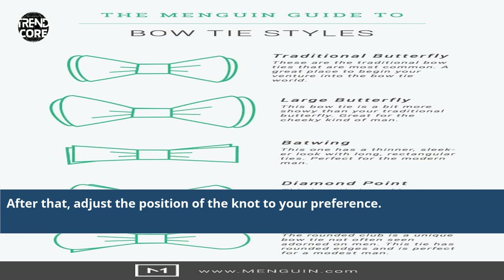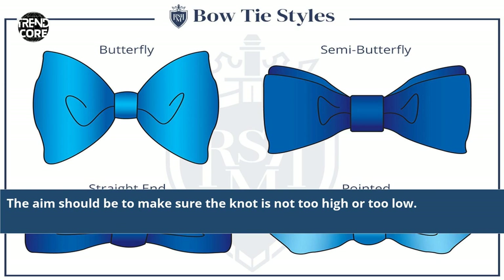After that, adjust the position of the knot to your preference. The aim should be to make sure the knot is not too high or too low.